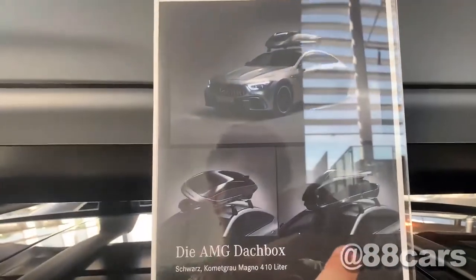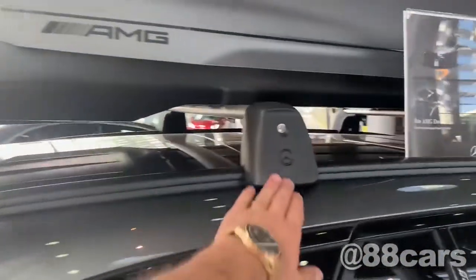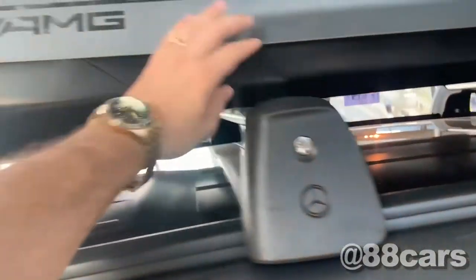When we see it open, it looks really cool. The material is also really nice.